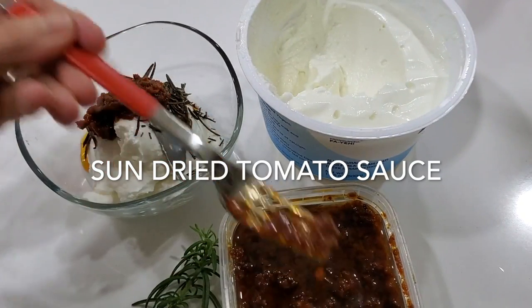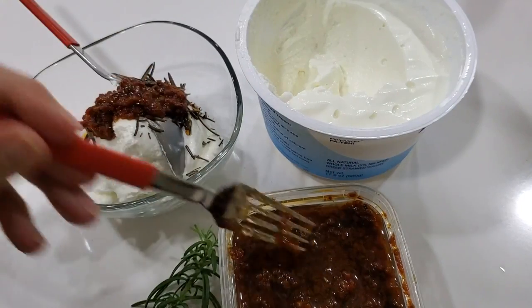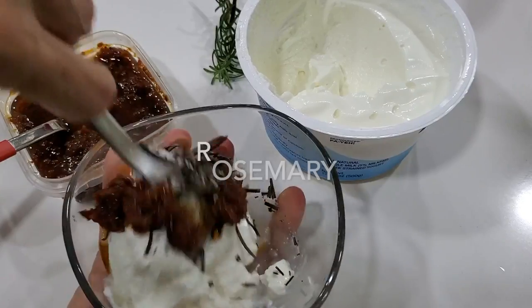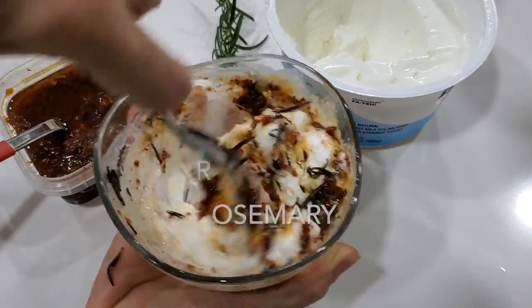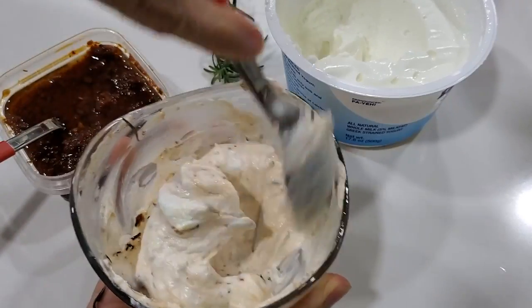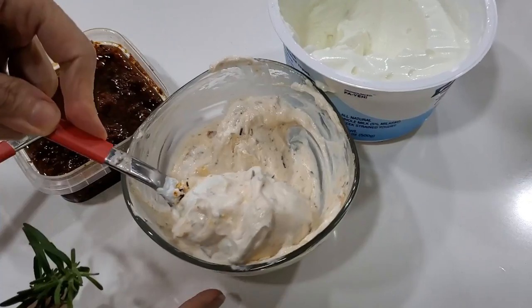Now we're going to make our spread with some Greek yogurt, sun-dried tomatoes, and rosemary. Check it out — it's made in seconds. It's done with Greek yogurt, so you have some protein here and some protein with your salmon. It's delicious.